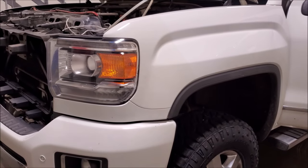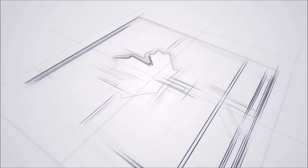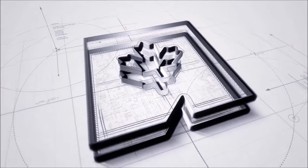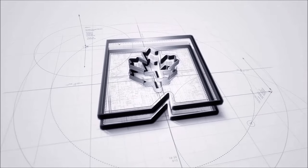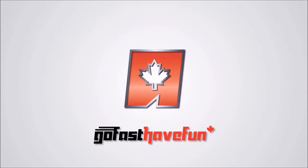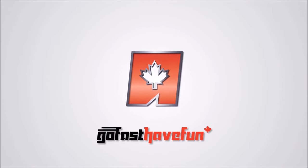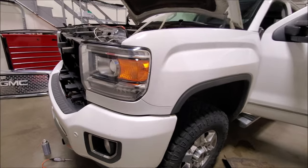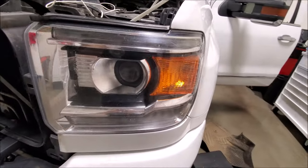Hey guys, today we're going to show you how to remove your headlight out of your Sierra or your Silverado. I have this 2015 Sierra 3500 in the shop today and we need to remove the headlight in order to do our snow plow wiring harness.